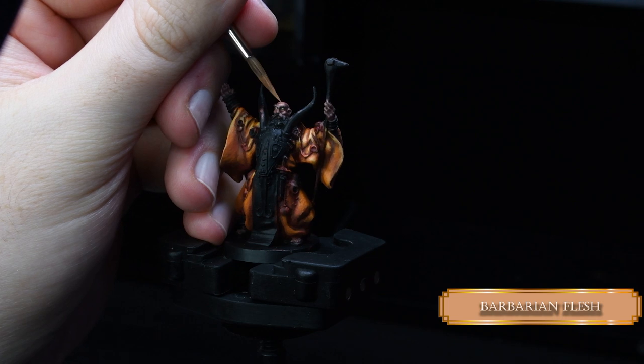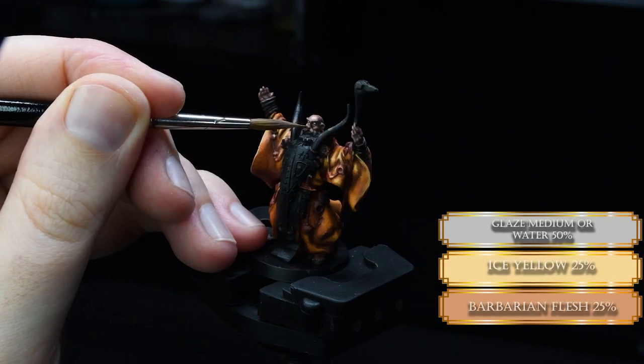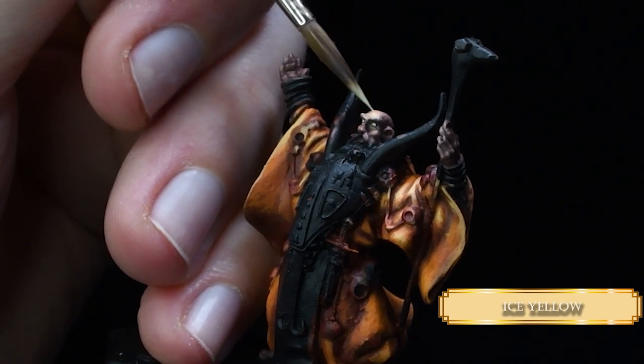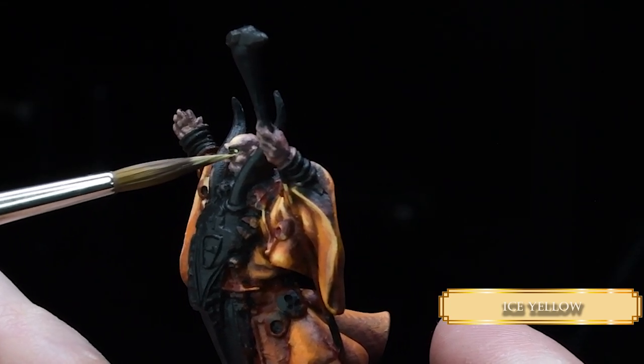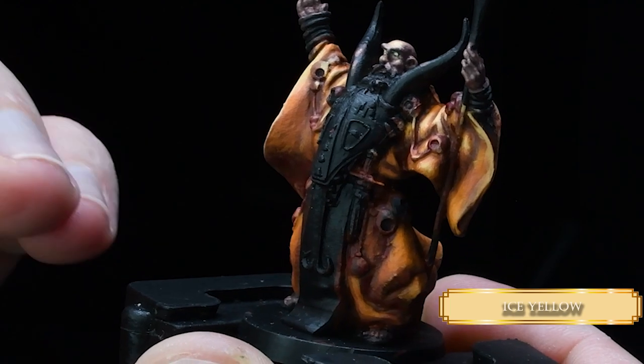We are using Barbarian Flesh purely to build up our final highlights — to create a shiny effect on his head, like when bald guys have a shiny head. Then we mix in a little bit of Ice Yellow with some water. I went a little bit far with the highlights and it looked more like a Caucasian skin tone, which I didn't want. I realized that and we're going to fix it. The end result will be real nice, don't worry.